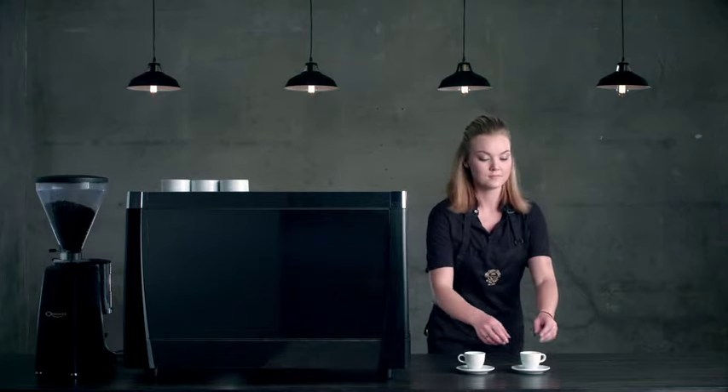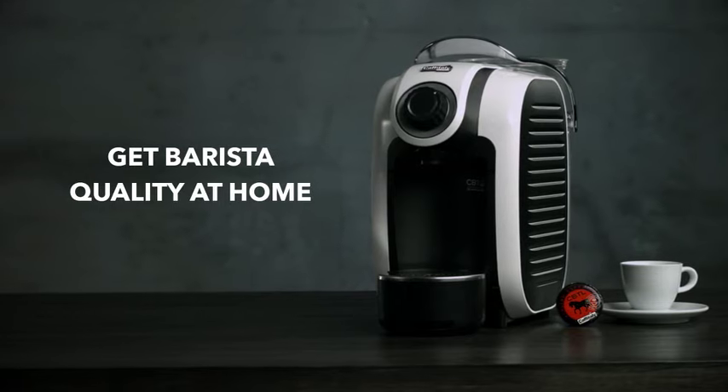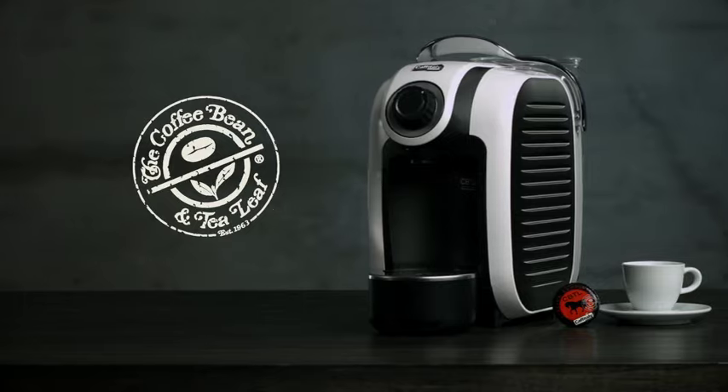If you want to take the professionalism of a barista home with you, go to coffeebean.com and get the new Lieto machine today. It's the best way to get the Coffee Bean and Tea Leaf flavor at home.